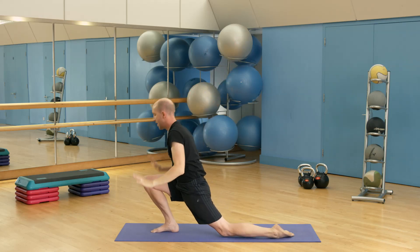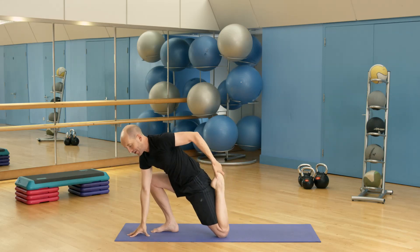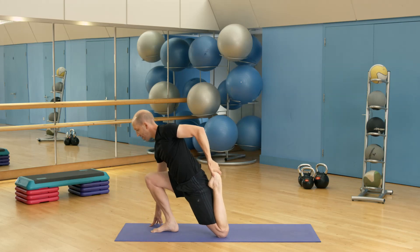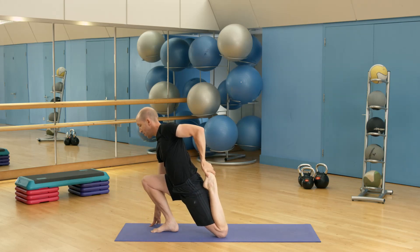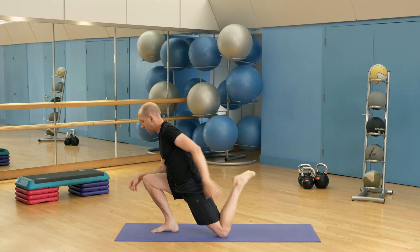Then release hands down to the mat and bring your heel up towards your butt. Heel to butt, lengthening through the spine, and then release.